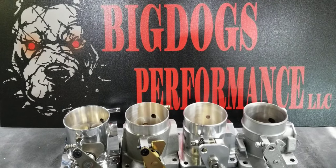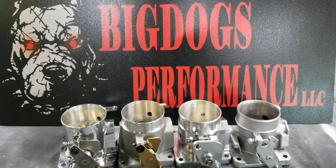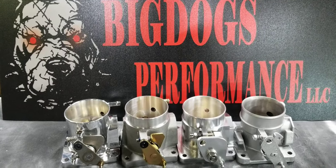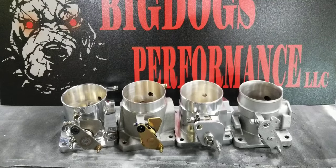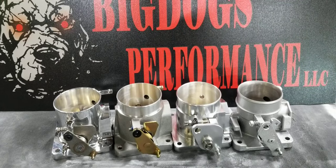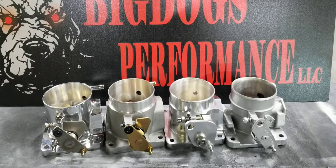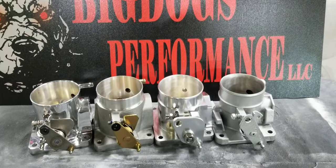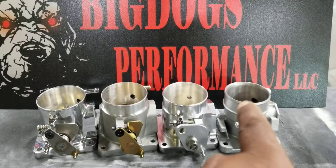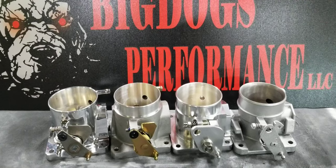Hi, this is Big Dog Sporting, and today we have a Fox Body Mustang Throttle Body Shootout, just like the thumbnail said. We have the 75mm AccuFab, the 80mm BBK, the Big Dog Sporting 75mm — our in-house that we sell — and a ported Ford Explorer 65mm.